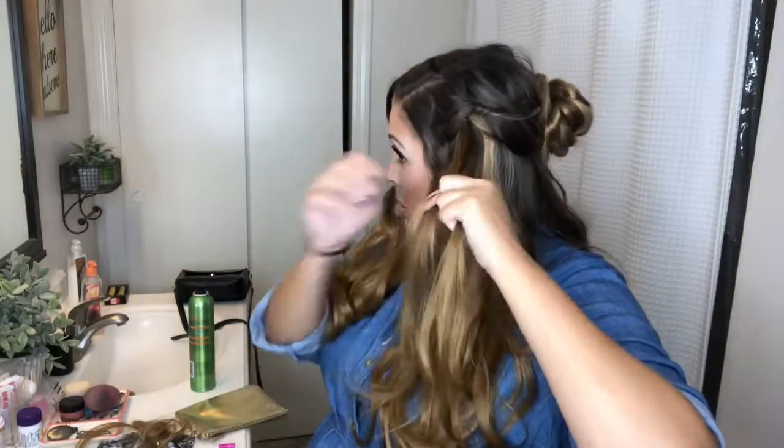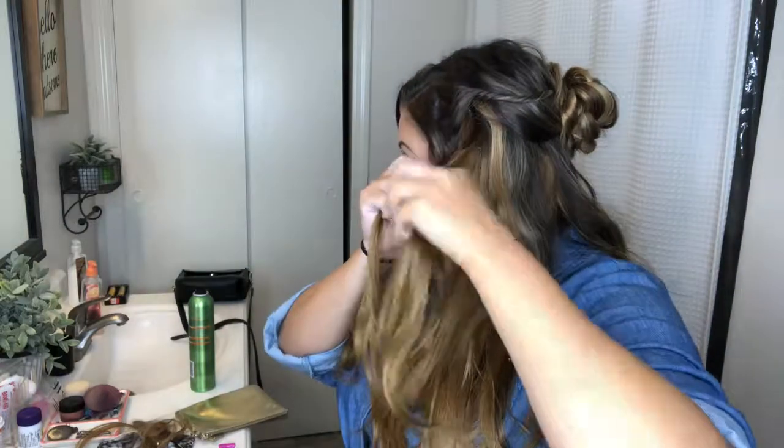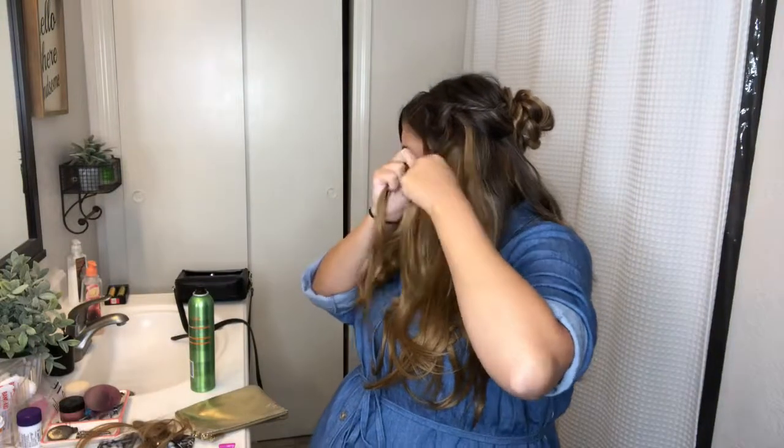Now I want to add in some fishtail braids into my hair. This takes kind of a minute, so I will fast forward through it, but I end up adding two. After I braid them, I pull them out to make them look a little bit messier. I like to call this kind of a mermaid hair look.